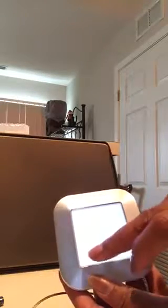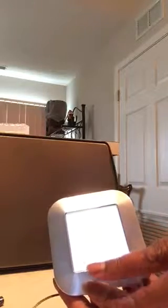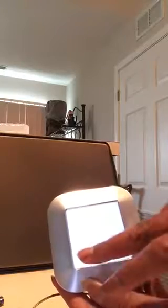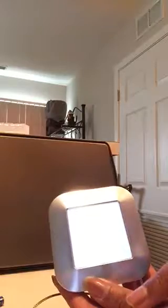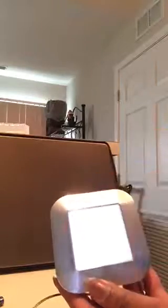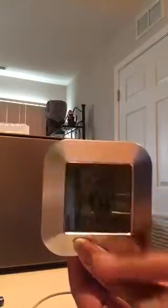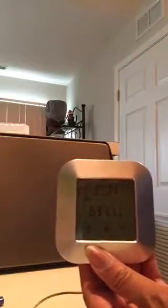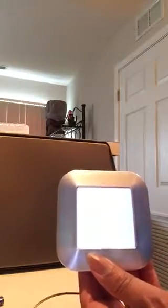You change the meat type with the M button. You can change it from beef to pork, chicken, turkey, dill, lamb, ham, and fish. They have preset settings for the wellness or doneness of whatever meat product you are cooking.